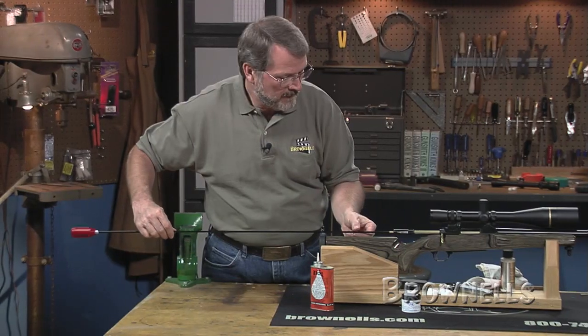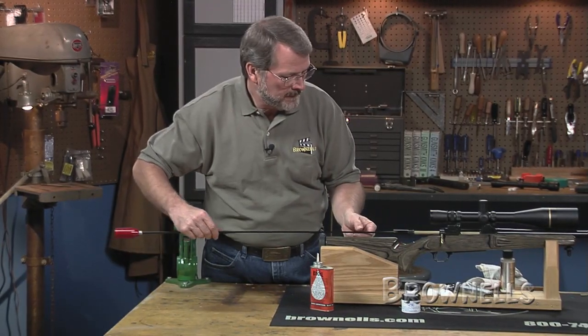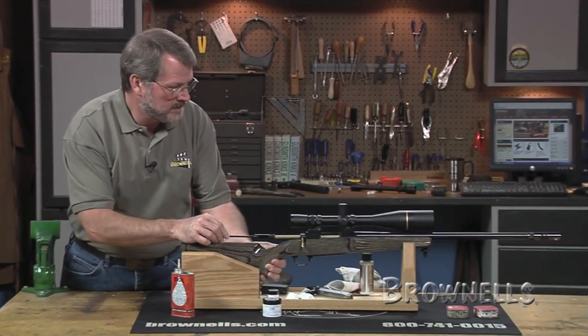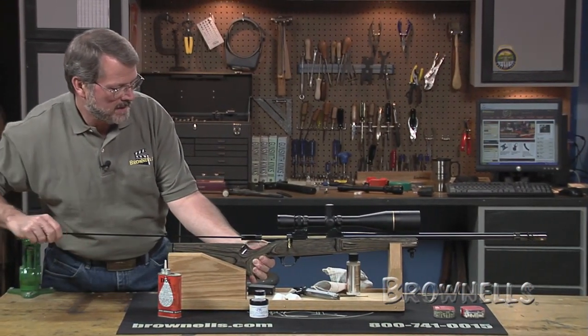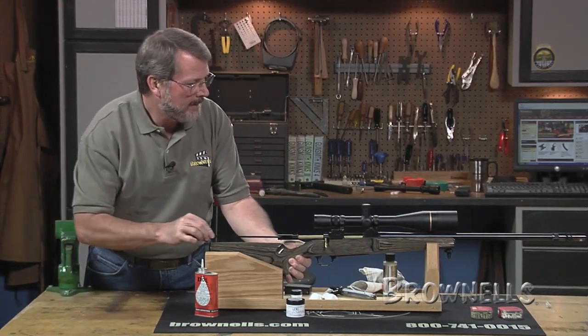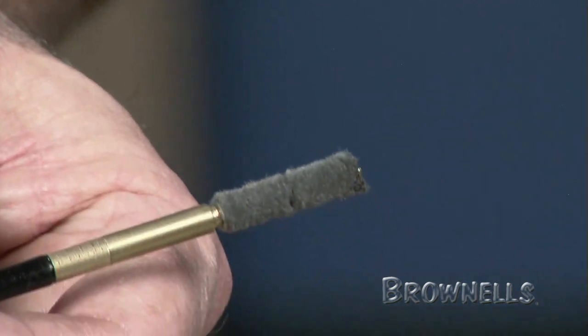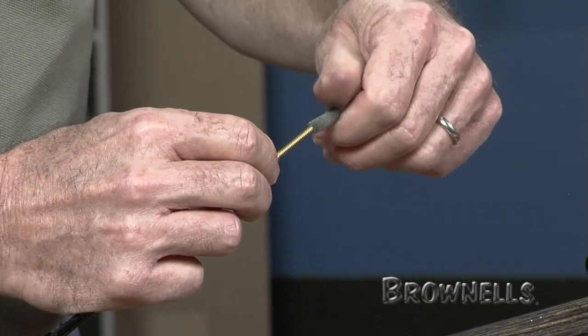Push the pellets through the bore from the rear using a recommended bore guide, between 20 and 30 full strokes. Check the condition of the pellets frequently to be sure that they do not fray or unscrew from the adapter. Replace them if they become frayed and apply fresh JB before attacking that grime again.